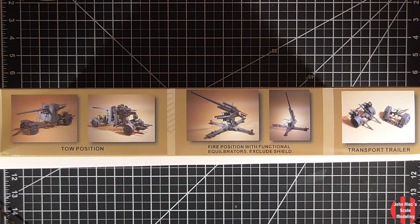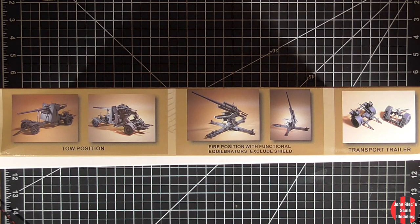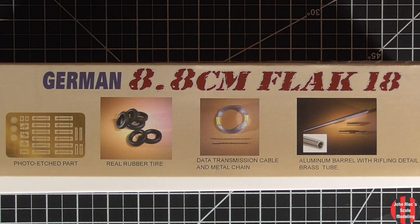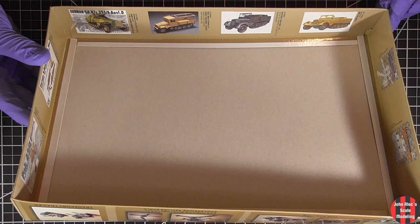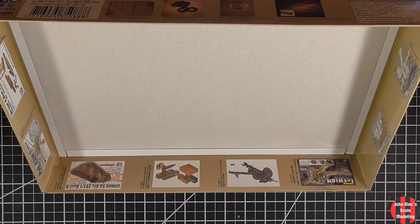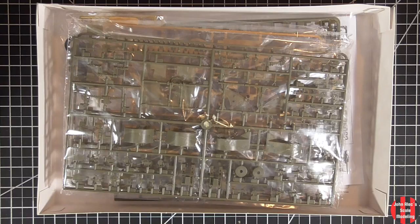On this side, it shows some built-up models in the towed and firing positions. I'm not sure if you can build it as a hybrid of those two — we'll find out. On this side, it highlights the PE, rubber tires, communication wire, and the barrel. The inside of the box is loaded with some other kits they have. I've used AFE aftermarket items for 135th armor, but never a standalone kit. Let's open up the box.